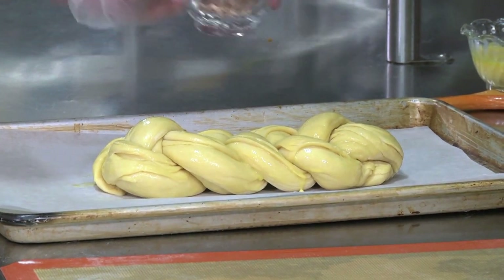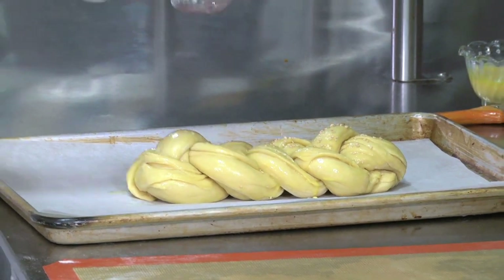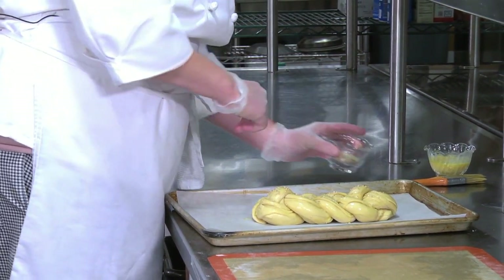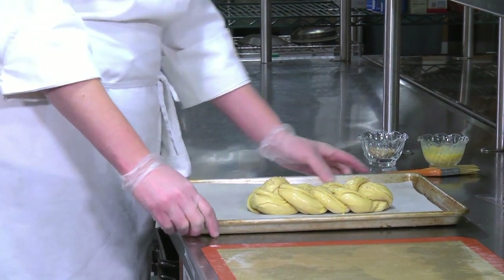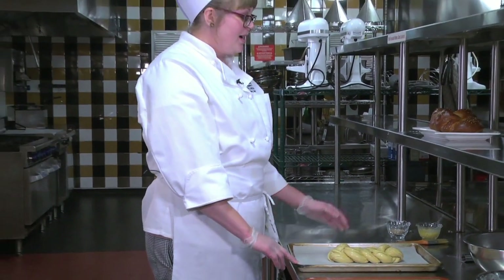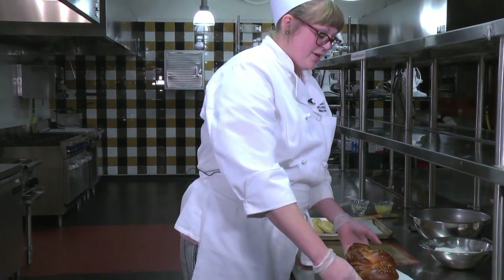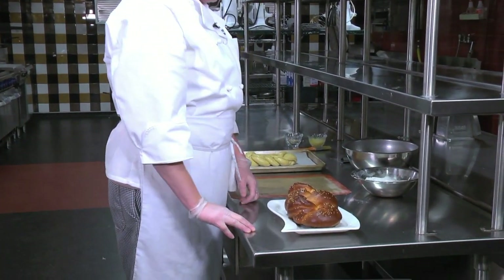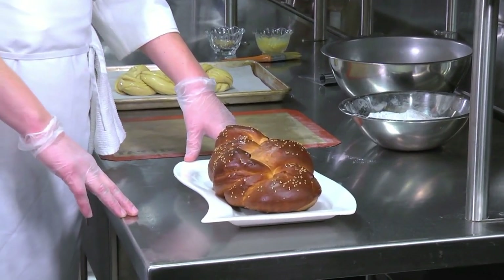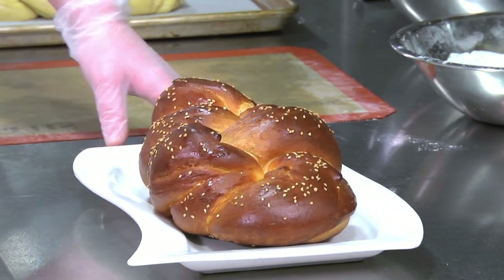If you'd like, you can sprinkle it with poppy seeds, sesame seeds, or any other kind you'd think of. After this, let it set out at room temperature to proof for about 45 minutes. After it's done proofing, bake it at 350 degrees for about 30 to 40 minutes, and this is your end result. The dark color results from the high fat in the bread, and that's your culinary tip of the day. Bon appétit.